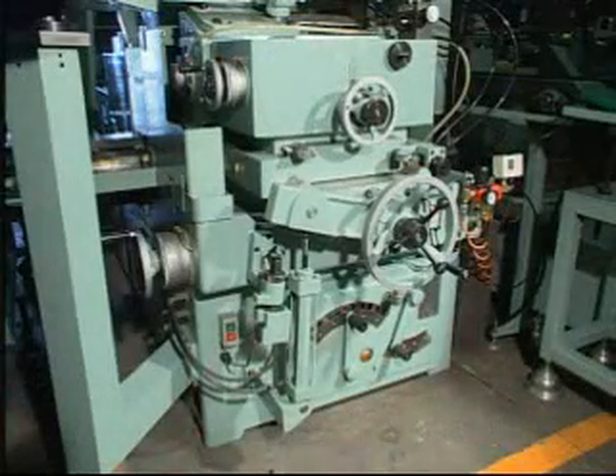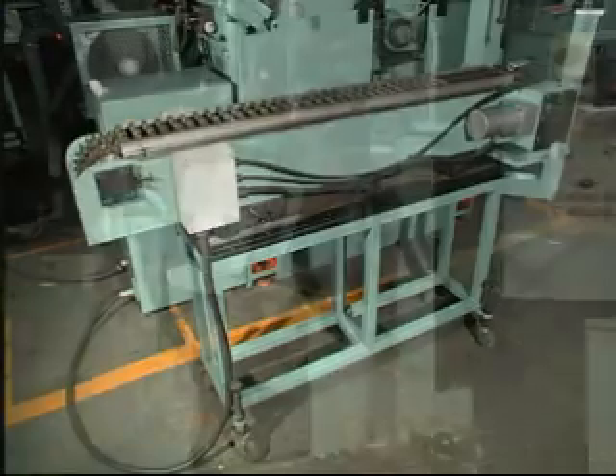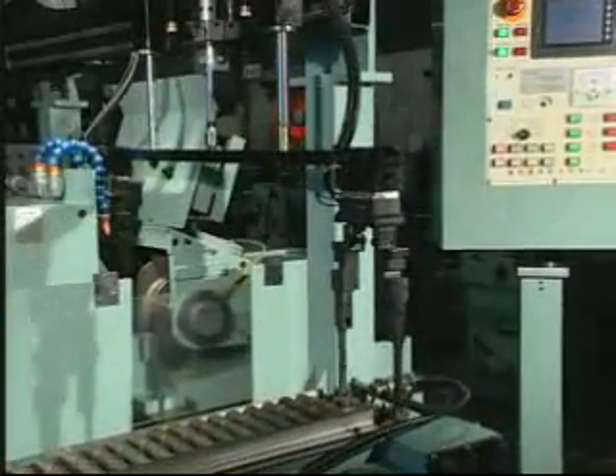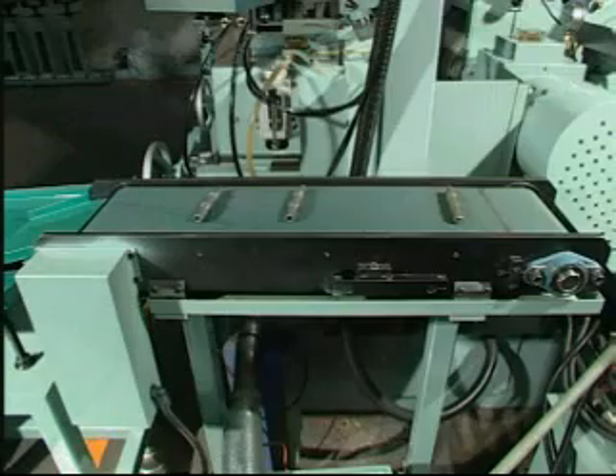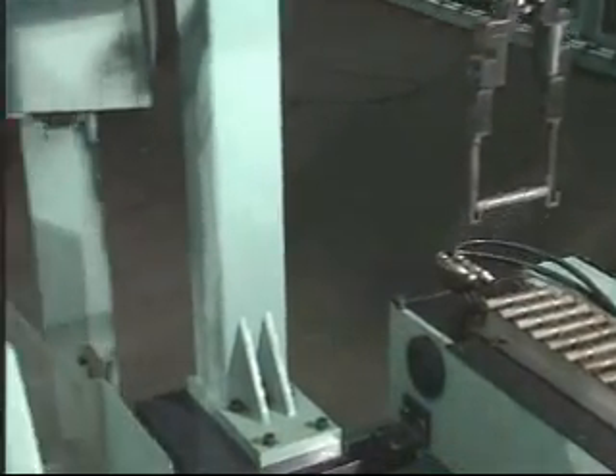The worktable automatic tool feeding device works with automatic feeding systems, mechanical robot, and automatic collecting systems for easy automatic precision grinding, which gives customers high speed and good quality grinding results.